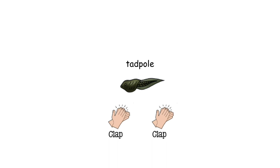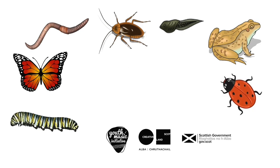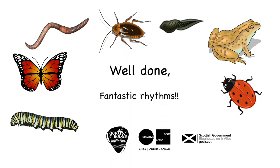Well done. Tadpole has two slow claps. Tadpole. Tadpole. Let's try together. Tadpole. Tadpole. Tadpole. Tadpole. Good. Tadpole. Well done. Fantastic rhythms!